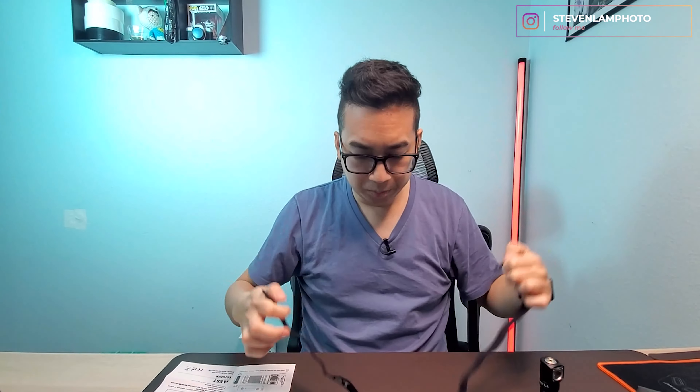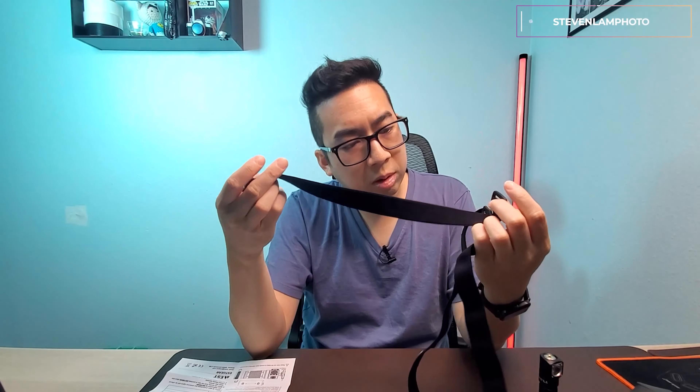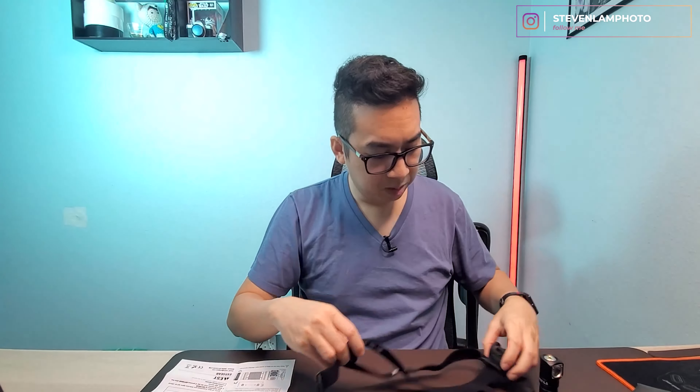This strap loops through and tightens up where you need it, but figuring out the top part is confusing. I think you lift it through here and it connects through to tighten up, but I'm not sure exactly how this part connects.